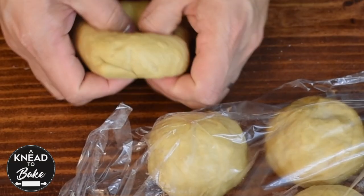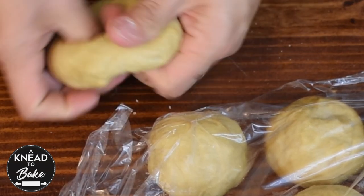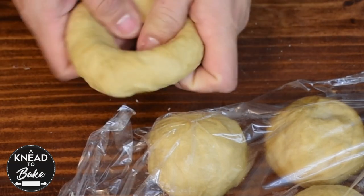You can also form the bagels by punching a hole in the middle of the dough and expanding it. The bagels won't look quite as nice when they are done, but it is a much easier technique.